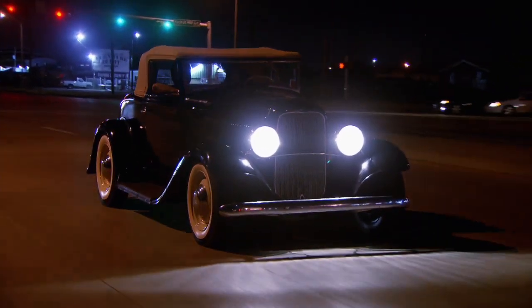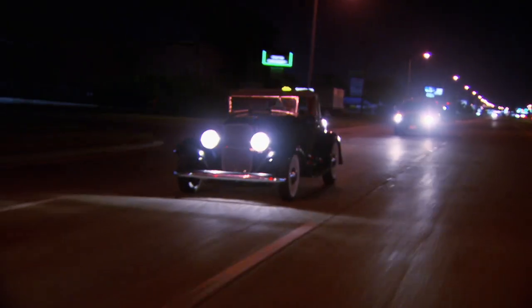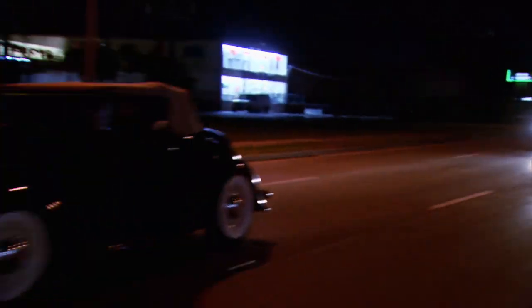I got a call from a lady who said her husband had passed away a few years back and she was ready to sell his car collection. She wasn't going to separate it out — I had to buy everything. So that's what I did.